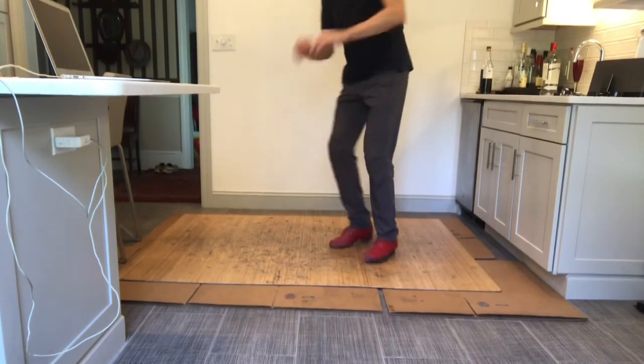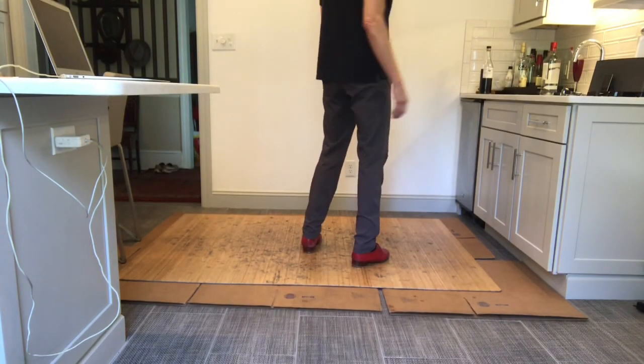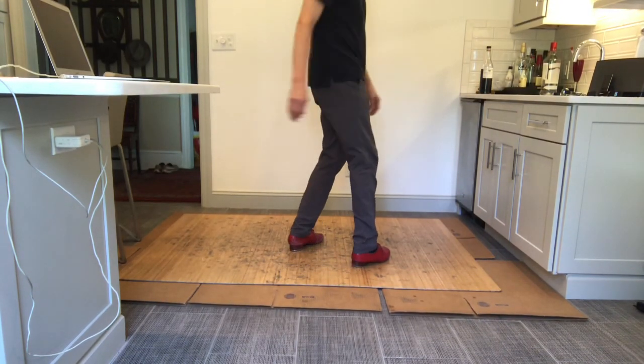One, two. Double shuffle, tap your double shuffle, tap your heel. Next part: rhythm turn with one back flap. Right rhythm turn, back flap, left.